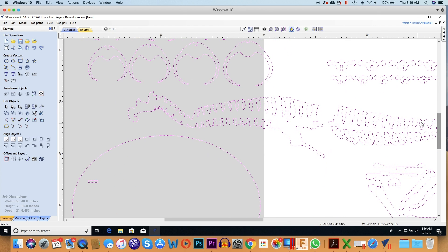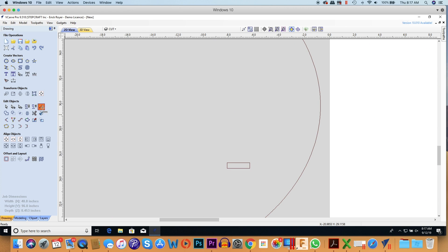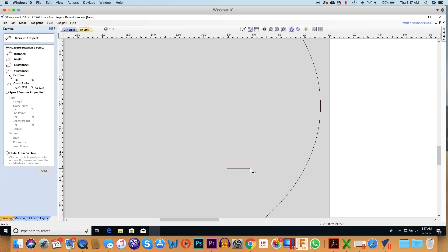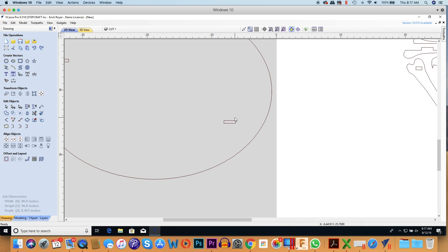To double-check that it did the job correctly, I'll locate a square opening on the base, go to the measure tool, and measure the width of the slot. Measuring from here to here gives a distance of 0.453 inches — exactly the thickness of my wood. If you want a slightly looser fit you can adjust, but I'm using cabinet grade plywood and I know the parts are going to fit nice and snug — so snug I probably won't even have to glue it.